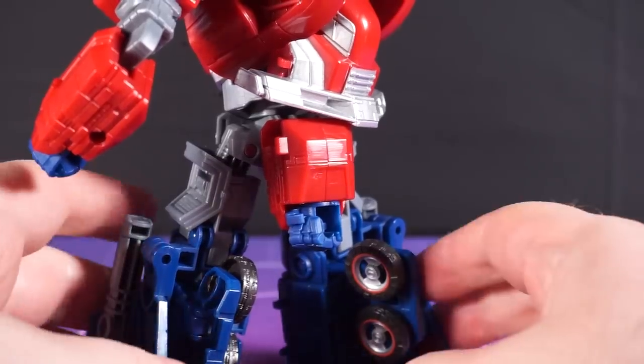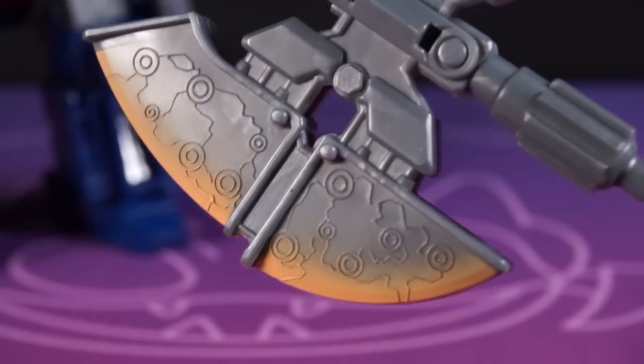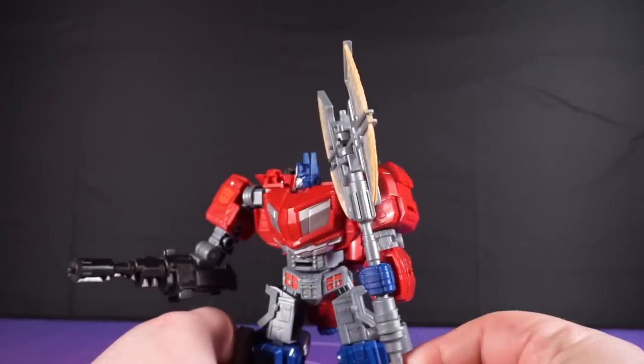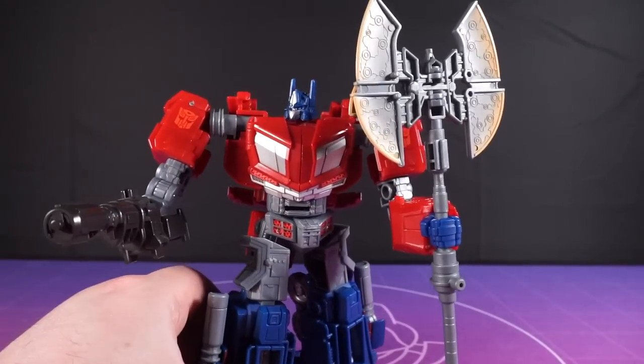We also have this giant axe, and it's very ostentatious, isn't it? Although it looks like mine has ringworm, unfortunately. Still, you can split it apart and have Optimus work the shaft, and plus it can fold out from this fire axe look to this big double-edged effort. I'll be honest, I think I prefer the first one. What do you think?